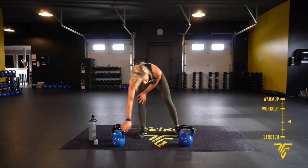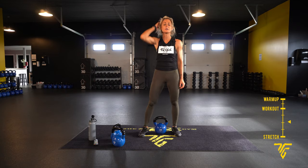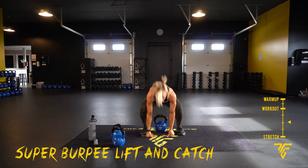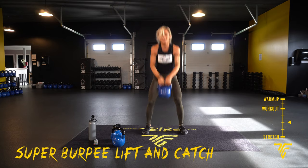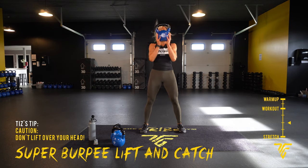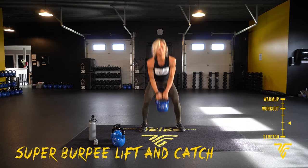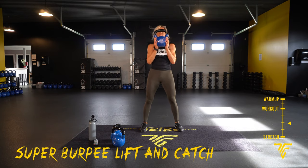Burpee lifting catch is next. You want your kettlebell back by your heels. Go back, forward, drive it up, catch, and drive it back down. Here we go — two, one, up. Core is tight at the top as you come up. Squeeze those legs, squeeze your butt, squeeze the belly. Try to get in as many as you can in that 45 seconds. Two, one — take your rest.